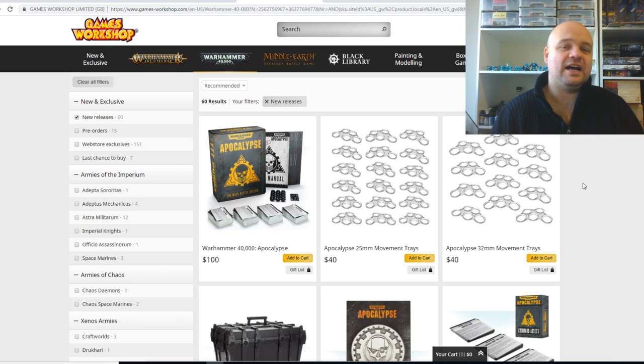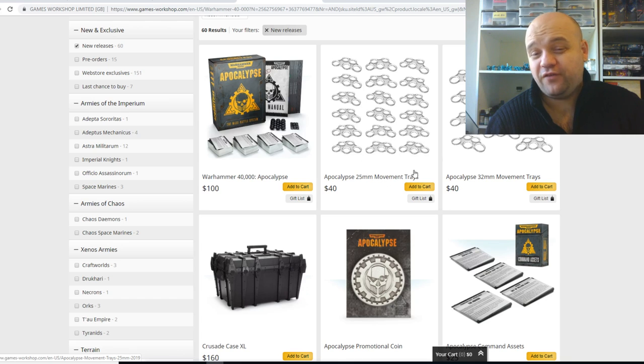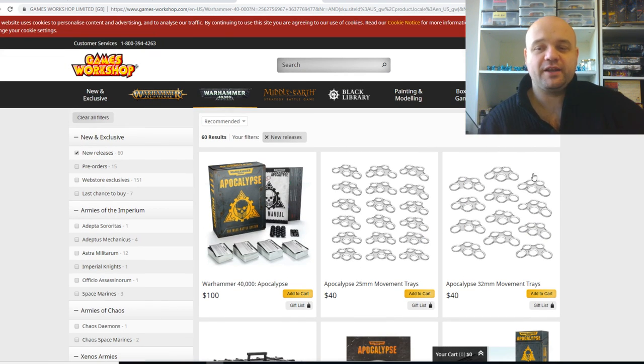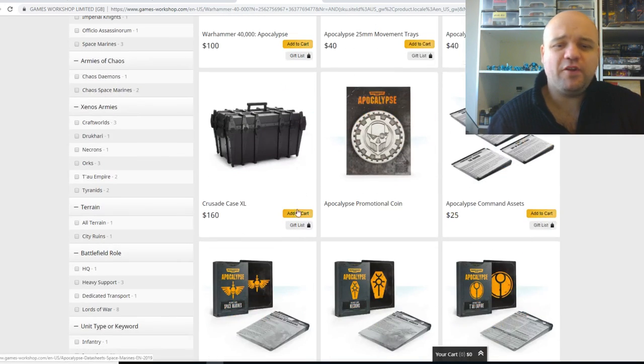Especially if you're starting out, some of these armies are really good starting pack armies — especially the Imperial Guard one. Also the Space Marine one as well. It's a fantastic starter box; you could pretty much start an army with it. I reckon you've got maybe about 700 points, like nearly 1,000 points in there, so it's a really good way of doing it.